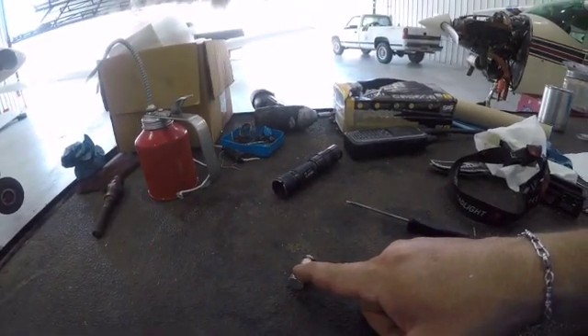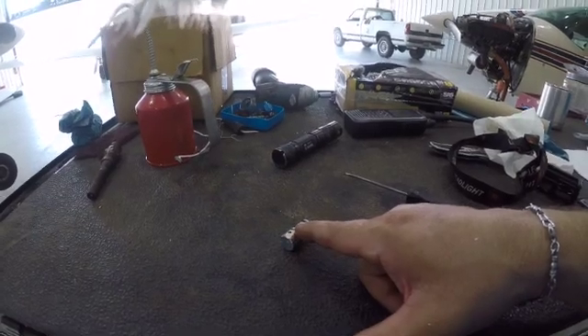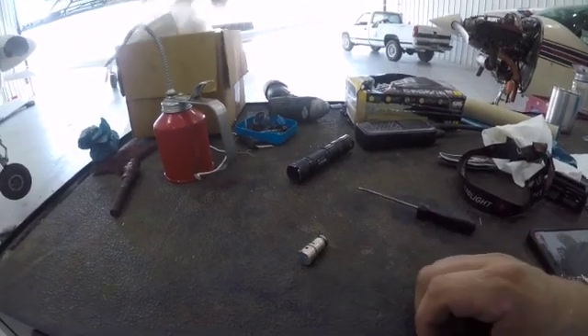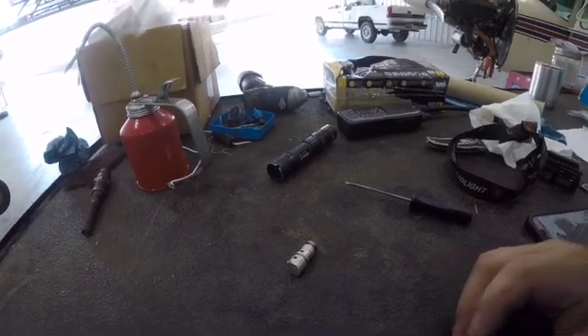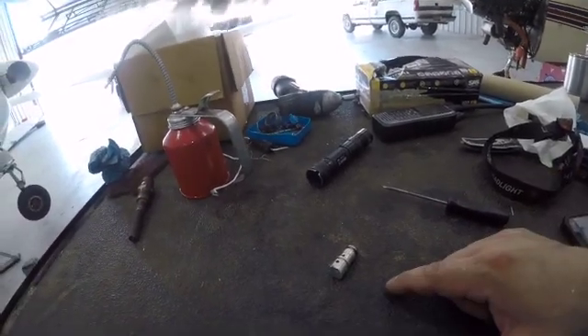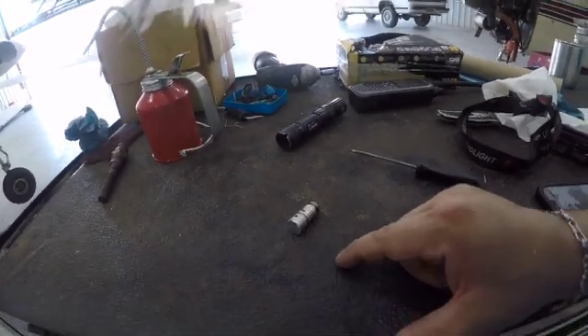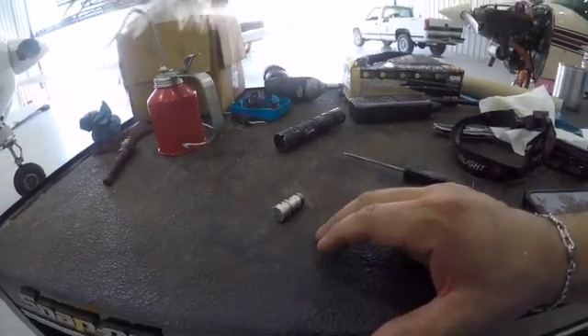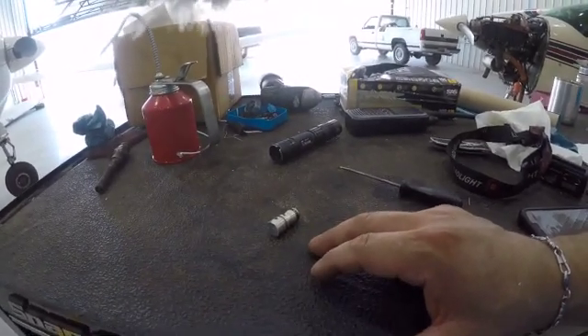This check valve ended up being the problem. I put in a new, slightly beefier and more robust design, and that ended up solving the issue. For reference, a used overhauled pump — and 'new' is not the right word — is looking at about five thousand dollars with the core exchange.